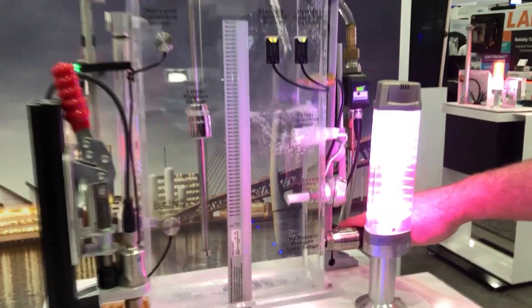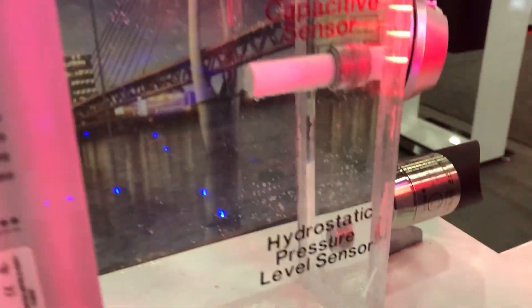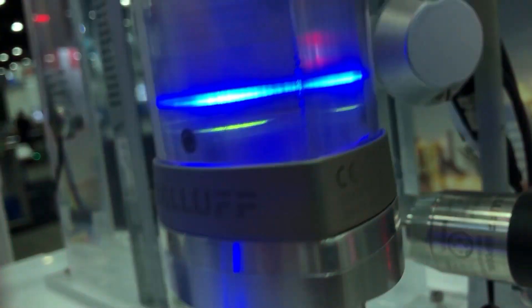At the bottom we have a pressure switch. We can tell how much water is in the tank based on the pressure — the weight of that water is giving us.